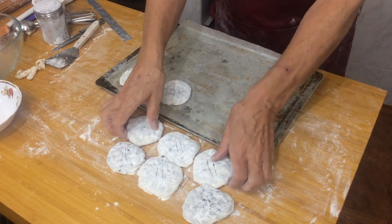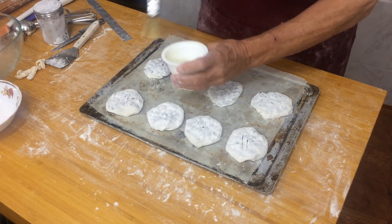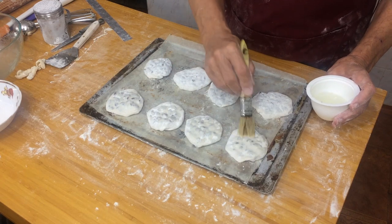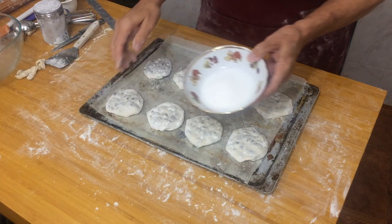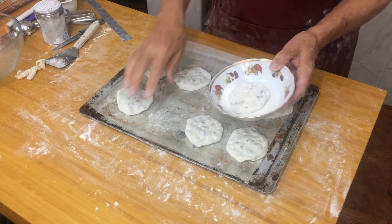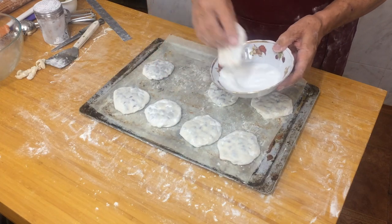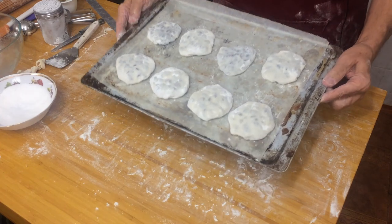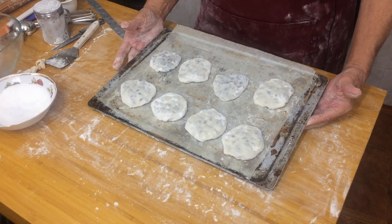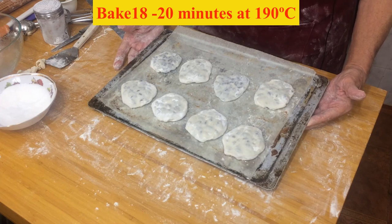These are going to go on the baking sheet. Brush some water on top of each one — not a lot — then dip each one into the sugar. The water is only there to stick the sugar on. These are a much sweeter cake than the Chorley cake because they have sugar on top and inside. They're going to go in the oven for 20 minutes at 190°C. Check them at 18 minutes to see how they're doing.